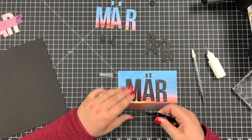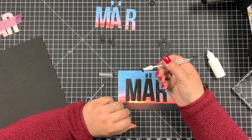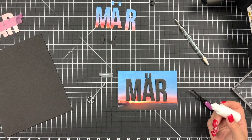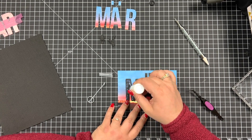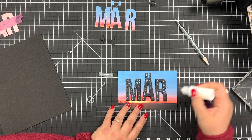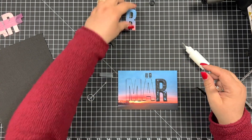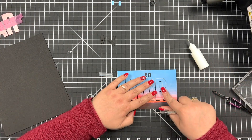Stacking the letters on top of each other, and last but not least the photo letters — quick and easy monthly cards. Love it!